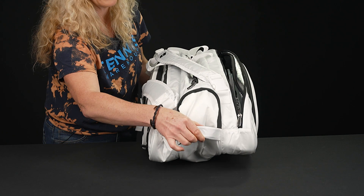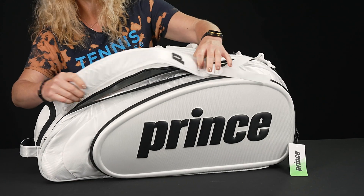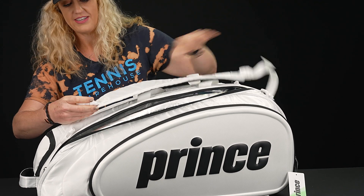As far as carrying systems, you're going to see a grab handle right on top, as well as grab handles on this part of the bag. The backpack straps are removable, padded, and adjustable for easy carrying.